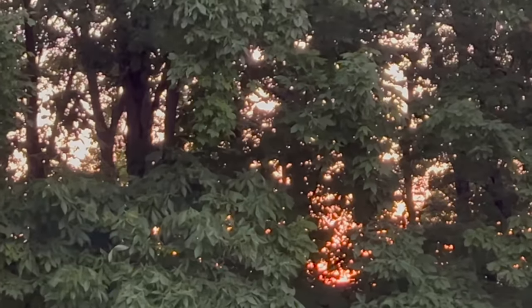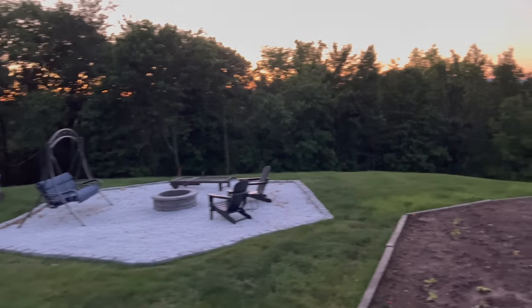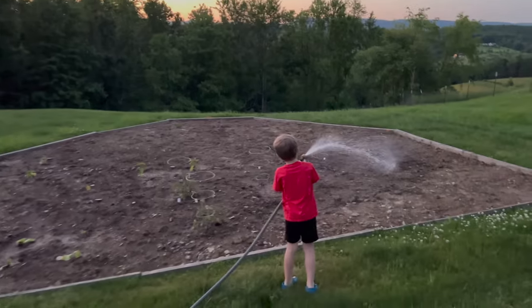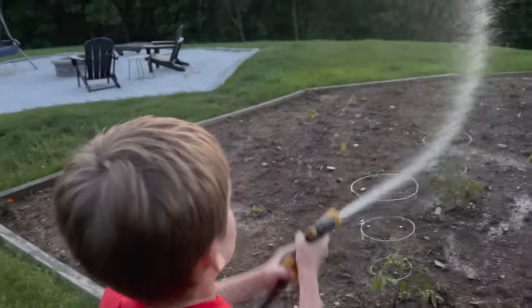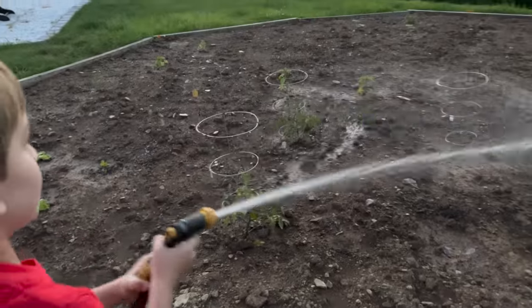There's our finished fire pit, for anyone wondering. Here's Clark man watering the garden as night falls - okay, that's unconventional but it's working.